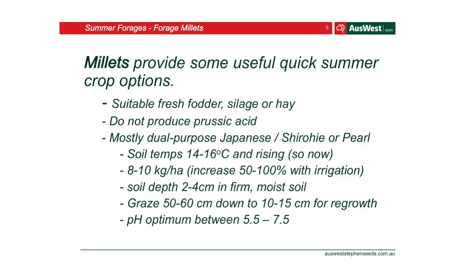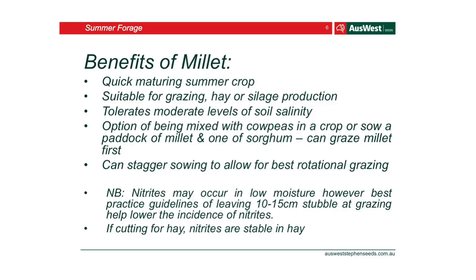The best management of any crop is to keep that regrowth level well managed. If you take it down too far past the growth points, you won't get that residual comeback. Millet tolerates a lot of different soils. You can sow it with herbs, cow peas, or sorghum. Or you can do a paddock of millet and a paddock of sorghum — by the time the millet's ready to graze, you can graze that, and by the time you finish, you've got the sorghum ready too. It works like a rotational grazing system.